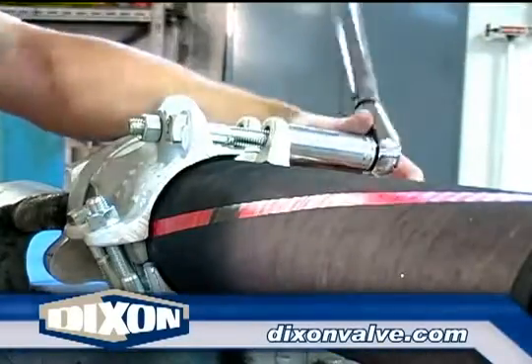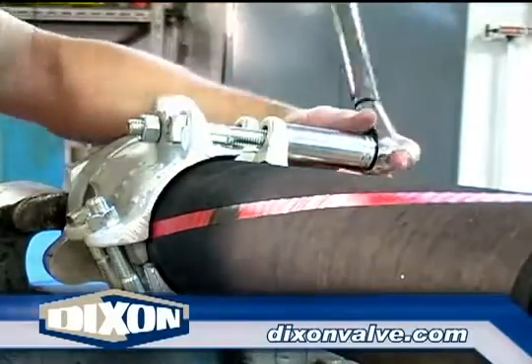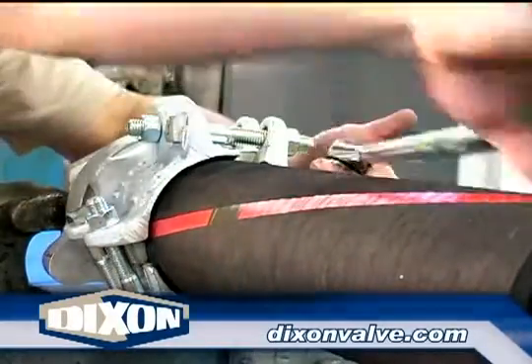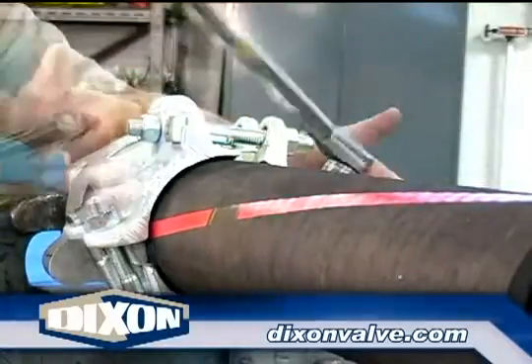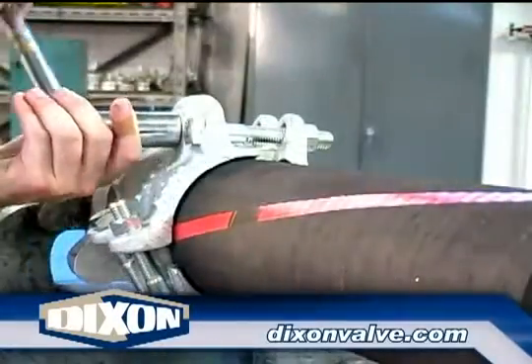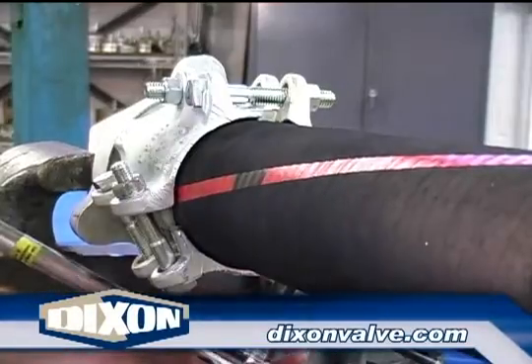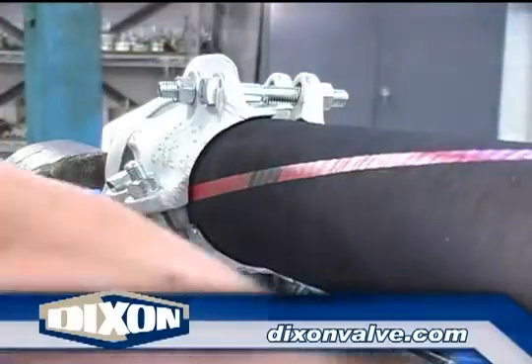Tighten the nuts in the following sequence. Bolt one: one full turn, or four quarter turns, as shown here. Bolt two: one full turn or four quarter turns. Bolt three: one full turn or four quarter turns. Bolt four: one full turn. Snug the bolts by hand if needed, as shown here. Bolt five: one full turn. Bolt six: one full turn.